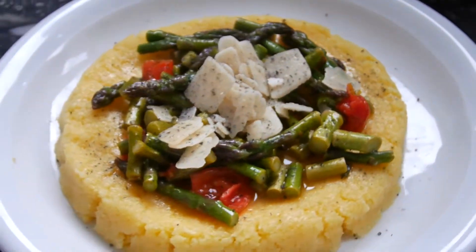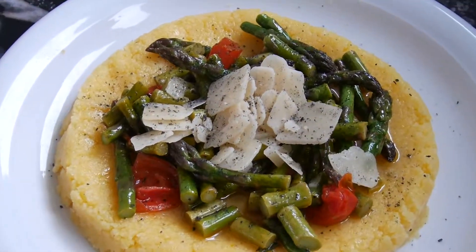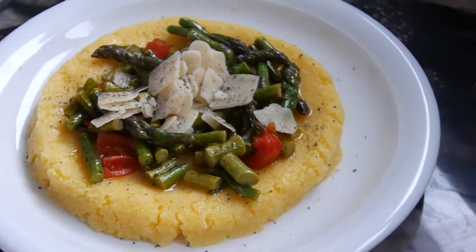Look at this! So this is polenta with white asparagus, parmigiano reggiano, a few tomatoes, and olive oil.